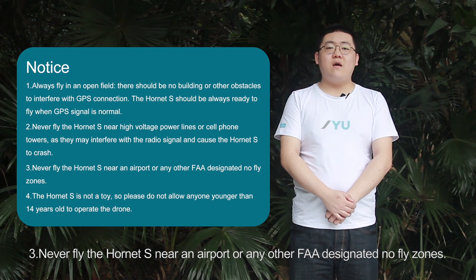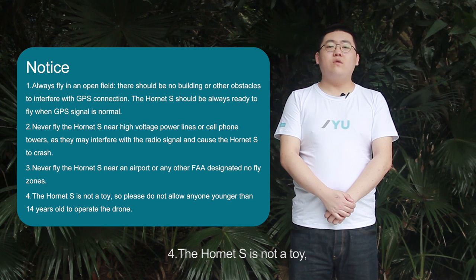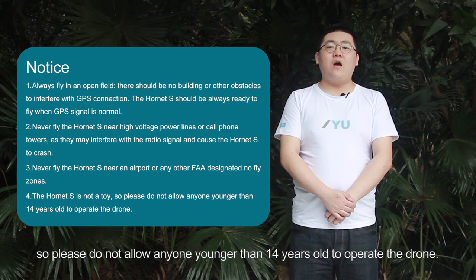Never fly the Hornet S near an airport or any other FAA-designated no-fly zones. The Hornet S is not a toy, so please do not allow anyone younger than 14 years old to operate the drone.